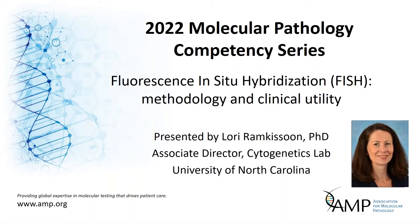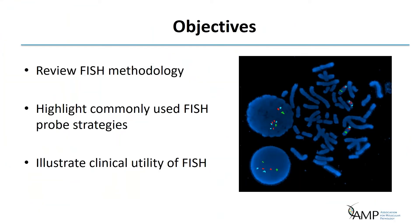Thank you for joining this core concept lecture on fluorescence in situ hybridization methodology and clinical utility. My name is Lori Ramkasun, and I'm the associate director of the cytogenetics lab at the University of North Carolina. Today, the objectives of this lecture are to review FISH methodology, highlight commonly used FISH probe strategies, and illustrate the clinical utility of FISH.